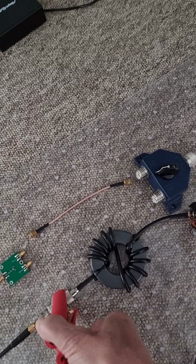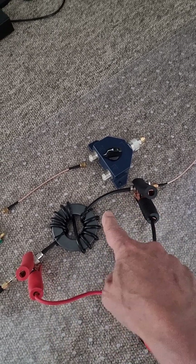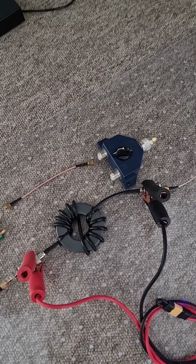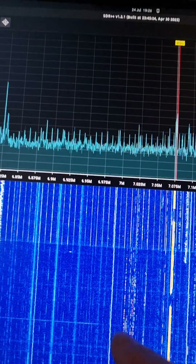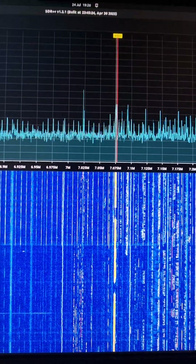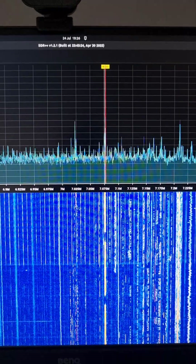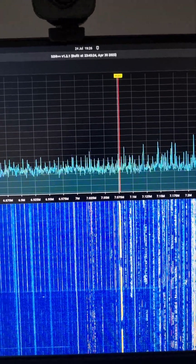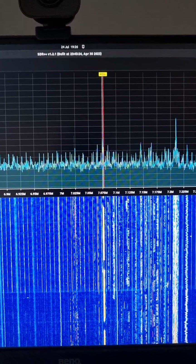I can demonstrate that just by putting this short circuit here across the choke. So the outer common mode current bypasses the choke and the problem comes back, as you can see. Here on the screen you can see that those nasty signals have come back again. So it's an interesting demonstration that you really can suppress interference on a receiver by using a common mode choke at the input to clean up what is fed into the receiver input.